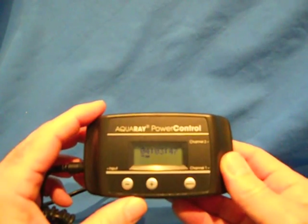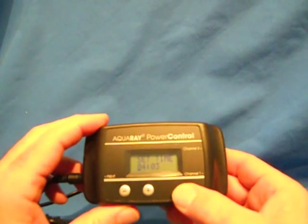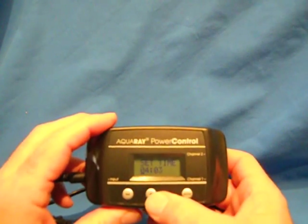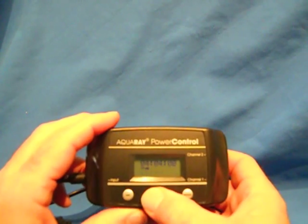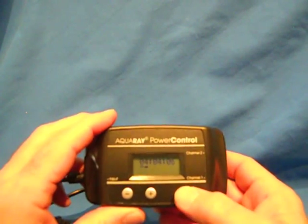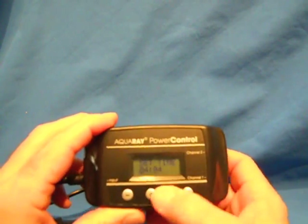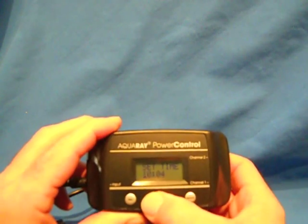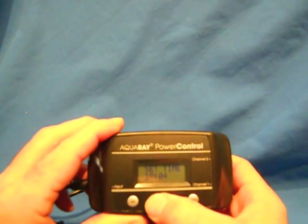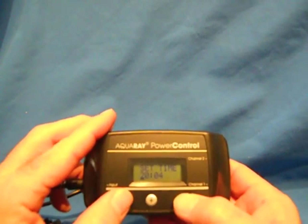Next, hit the mode button to program the time of day. Here's the mode — it says 'set time' and we're going to say the current time is 8:30. First is hours. You increase this — if you wait too long, it goes back to run. So hit mode, set the time. We increase this by hitting the power button, and you can hold it down to go fast. We're going to say the time is 8:30 in the evening, which in military time is 2030.